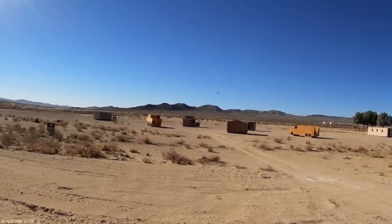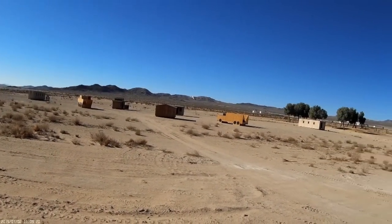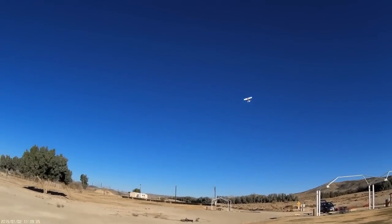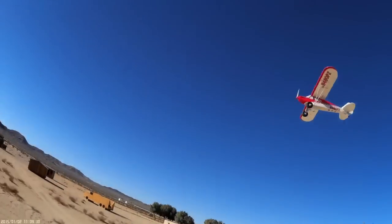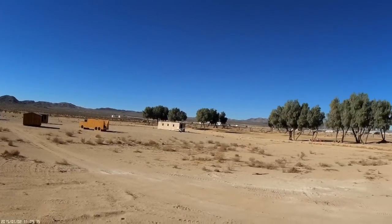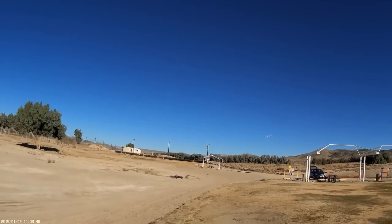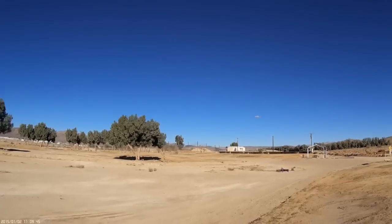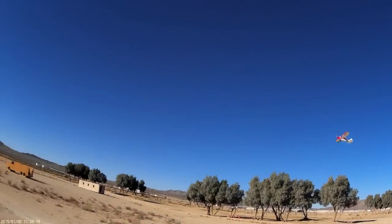We're doing some sport aerobatics — kicking her up, bringing her around. Yeah, this new prop really opens up the flight envelope, it really does. I'm impressed — I must say I'm really impressed. I hope my motor lasts.